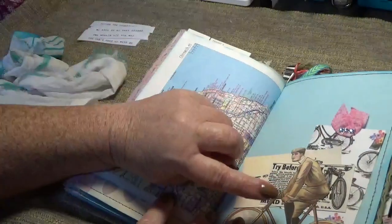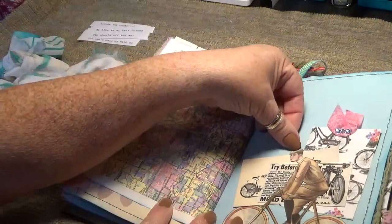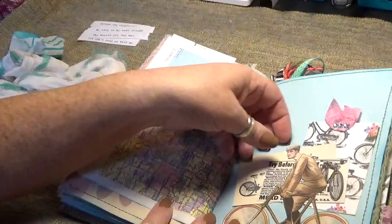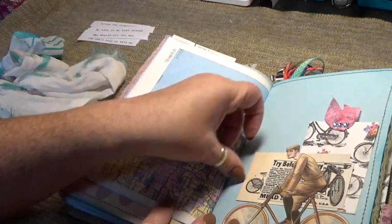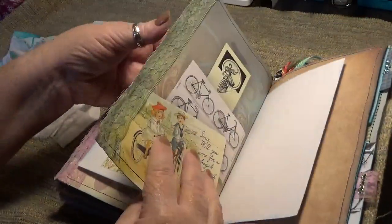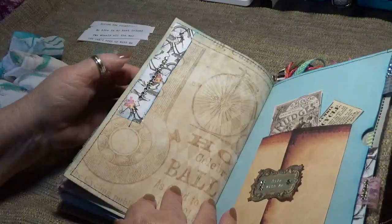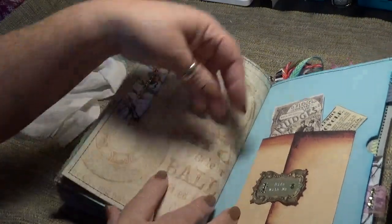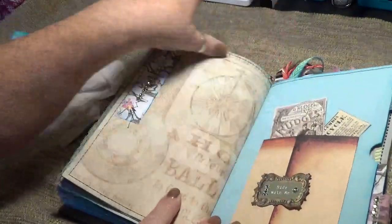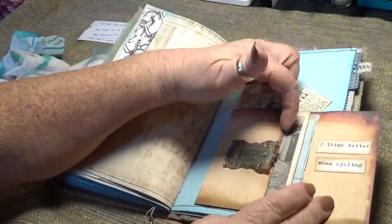And then here's another guy, also a cut-out, and same thing — I had to glue his little hat right there because he was falling forward, so I was able to stick a few things behind him. A pocket on the back, and then it says 'Ride with me.' And then a little flip — 'I think better when cycling.'